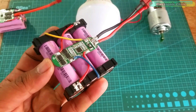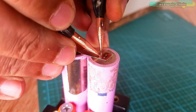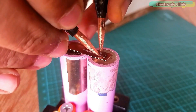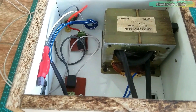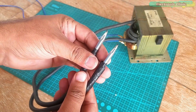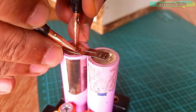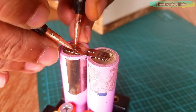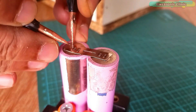In my previous video, I have already explained how to make 3S and 4S lithium-ion battery packs using a homemade spot-welding machine. I will provide a link in the description if you want to make the same spot-welding machine. Since most beginners have no spot-welding machine, this time I am going to use the soldering technique. So let's go ahead and start making the 4S lithium-ion battery pack.